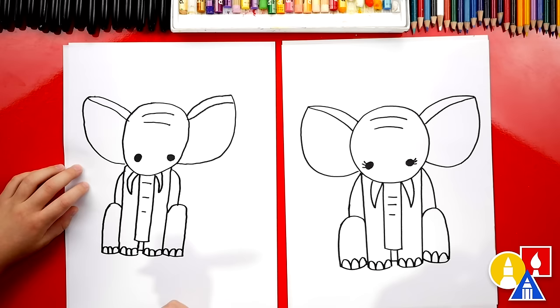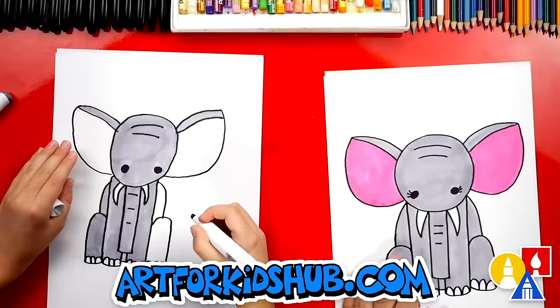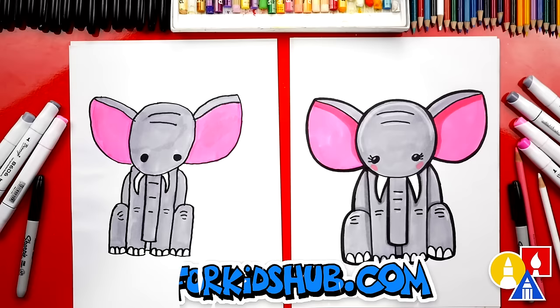What do we still need to do to our drawings? Color it! This is my favorite part. We're going to fast forward, but at the end you can pause the video to match the same coloring. Are you ready to fast forward? Yeah!